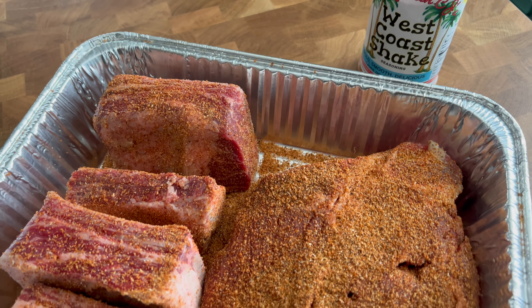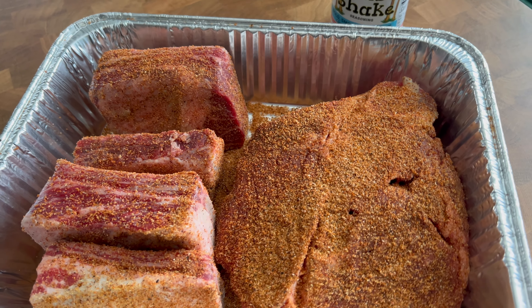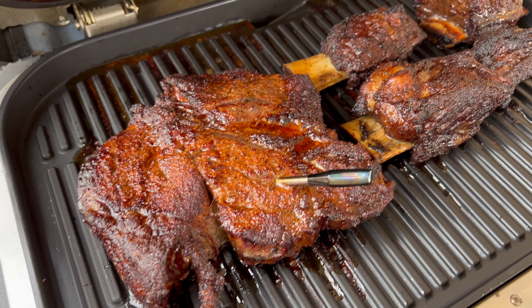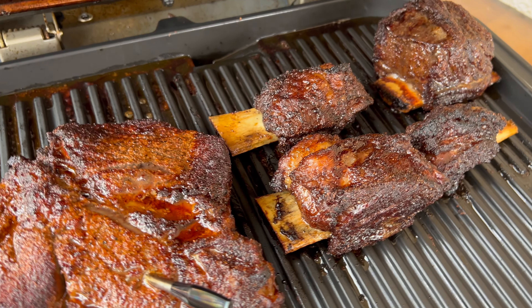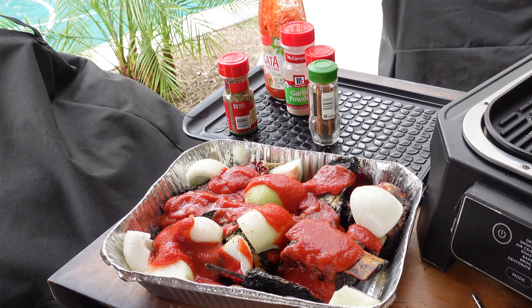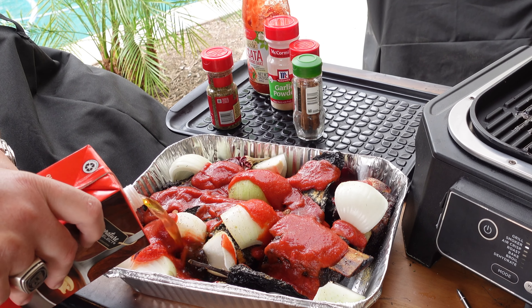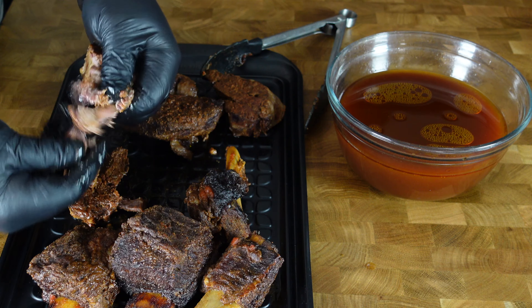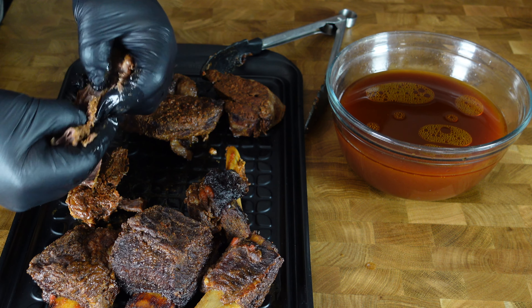I did a whole video on how to make birria in your wood fire grill — I'll put the link right up here. Basically I had some short ribs and chuck roast, cut it up, seasoned it, gave it that good wood fire smoke, then braised it with beef stock, tomato puree, chilies, onion — the whole bit. Shredded it up and got the birria. I had some extra, froze it, and defrosted it for this video.